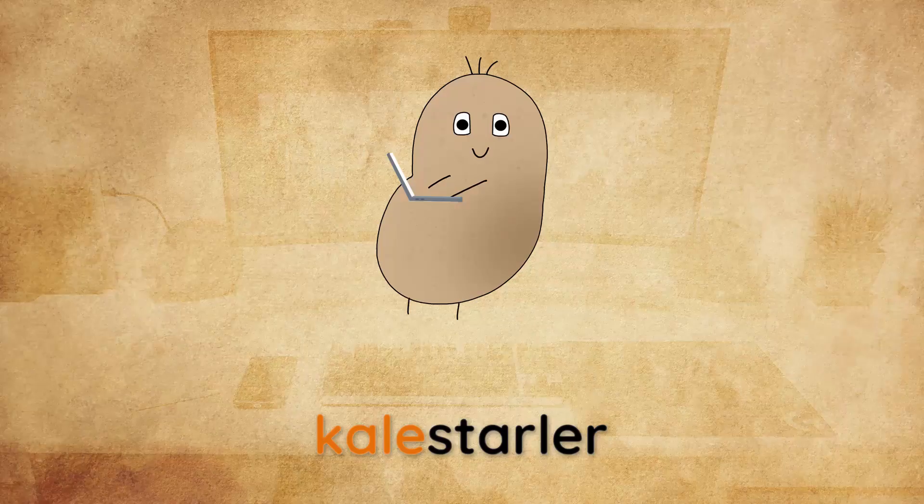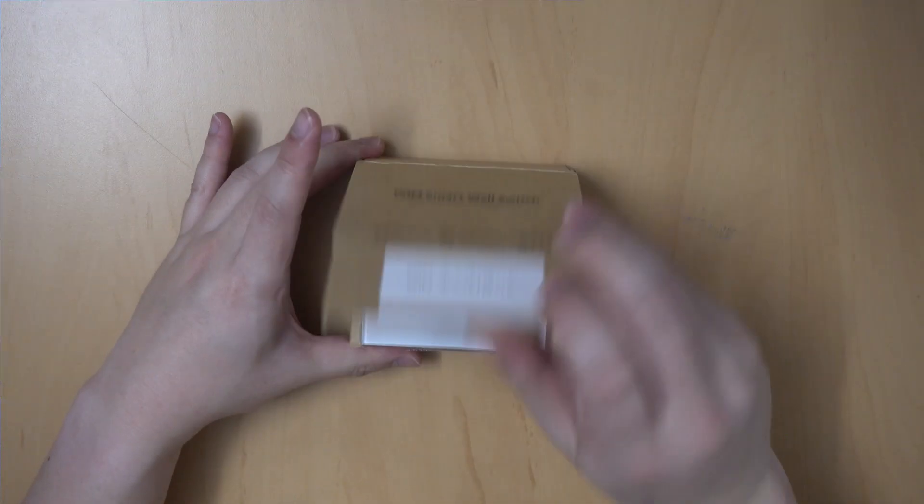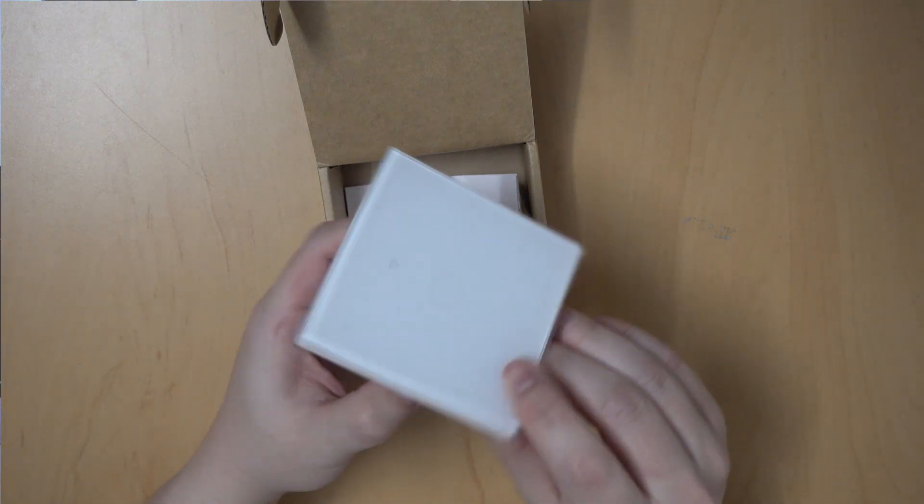Hey everyone, it's Kale again and today I'm on a quest. The smart Wi-Fi light switch I previously installed was a great quality of life product. Automating room lights is like Smart Home 101.